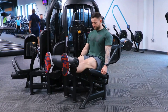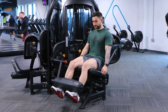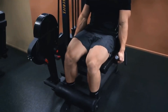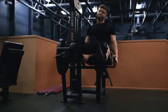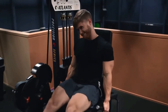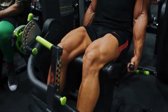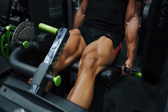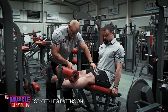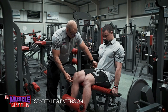Exercise number three is a leg extension. It's a staple of my training program as it is the only leg exercise that trains the quads in the shortened position — when your knee is fully extended. It also helps to finish off any remaining stimulus from the Hack Squat. Make sure you pause at the top to actually train the quads in the shortened position, and ensure your hip, knee, and ankle are all in one line, since the knee is a hinge joint. This minimizes unwanted forces on the knee and helps reduce the chance of injury.